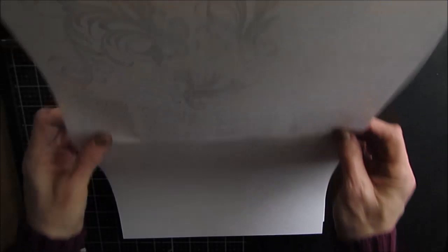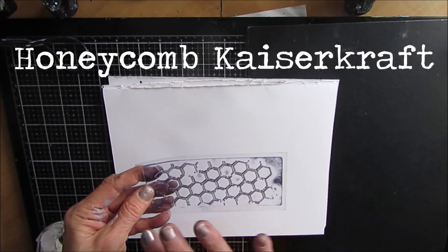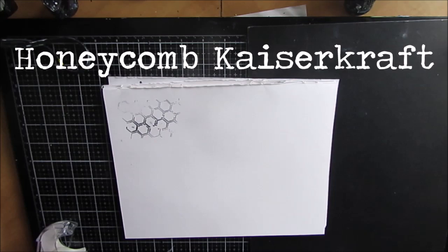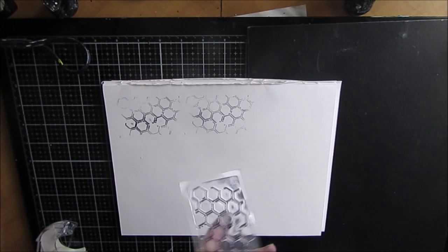That was five of my favorite stamps — let's go on to the next one. This is Honeycomb by Kaisercraft. You might recognize I have stencils that are very similar to this and often I'll use the same kind or shape of stencil as stamp. Honeycomb by Kaisercraft, number six.